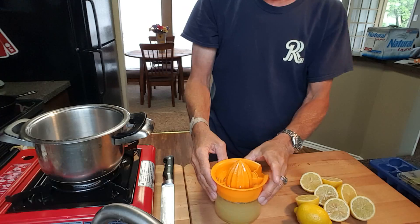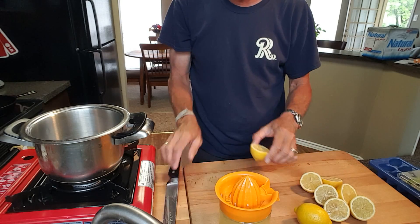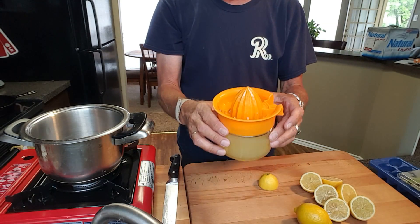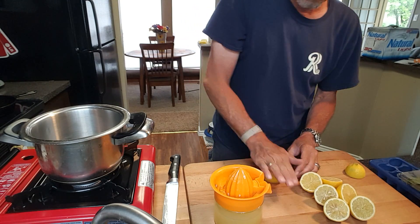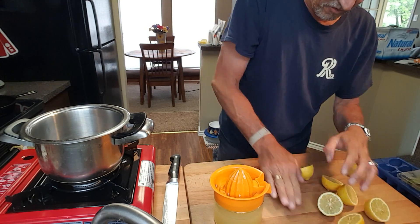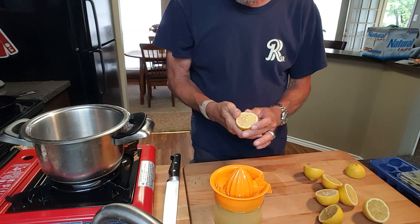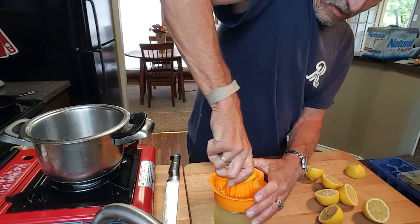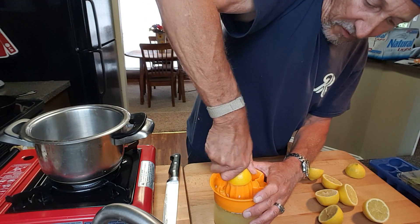So let's get started. I think I'll end up using about 8 to 10 lemons. I got one of these lemon squeezers, and what I do to all my lemons is just roll them to make that juice come out a little bit easier, and then just squeeze that juice down.